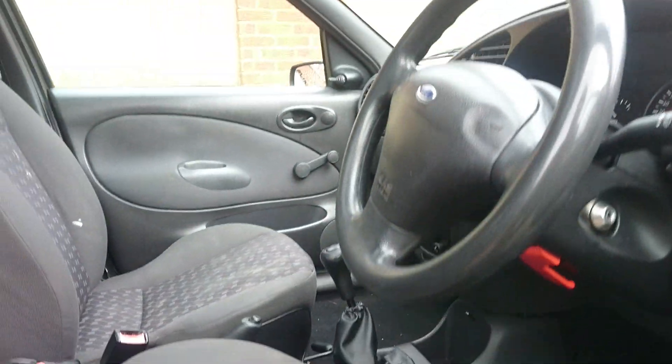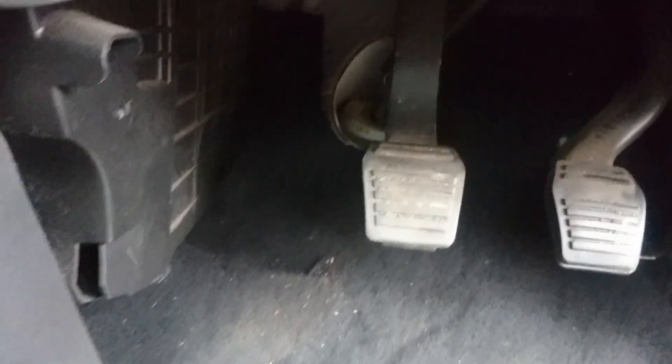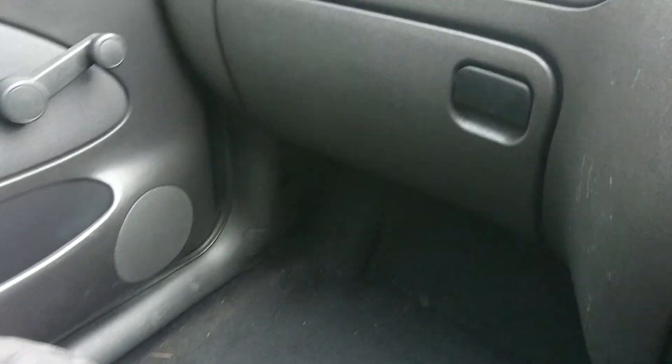Hi guys, this is just a quick tutorial on how to open the hood, the bonnet, for the Fiesta. In normal scenarios, those openers are either here, here, or on the passenger side, somewhere down here.